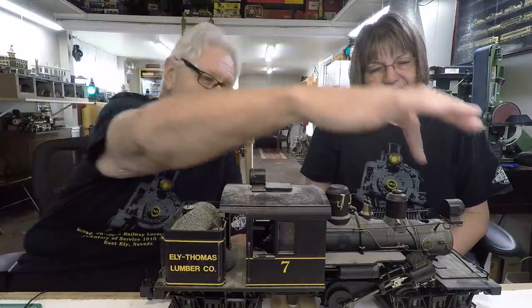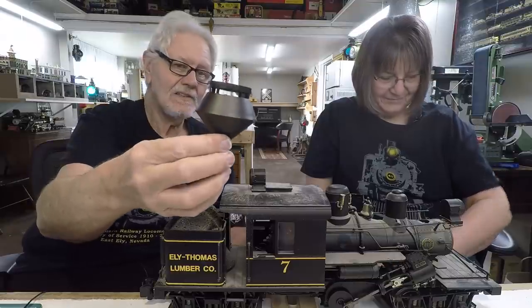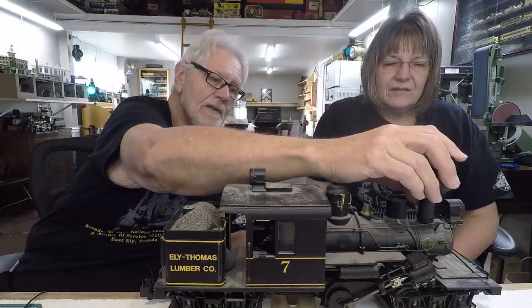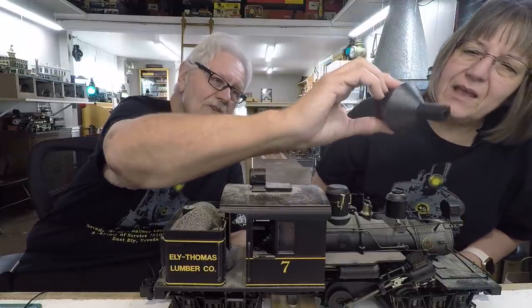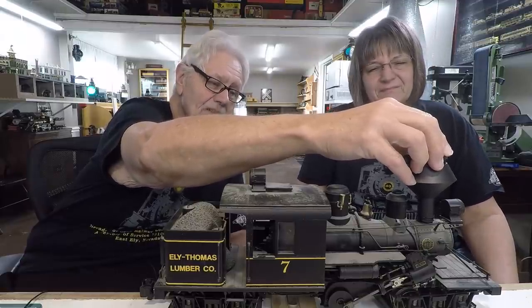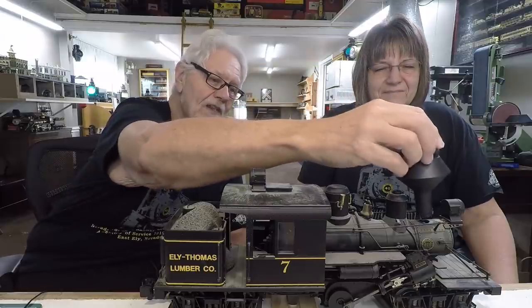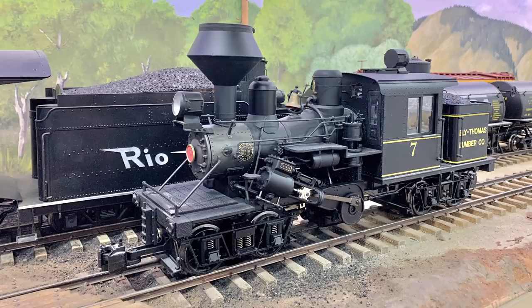It has a few problems — the stack is missing. We have a bunch of spare stacks, so that shouldn't be too much of an issue. This one is off a Shay, but it doesn't fit the hole, and it doesn't fit the coal in the back either — it's a diamond stack. I'd like to make all of these engines wood-burners. I measured this and the nub is about 50 thousandths bigger than the hole, so it should be a pretty simple fix, and it looks good with that particular stack on there.